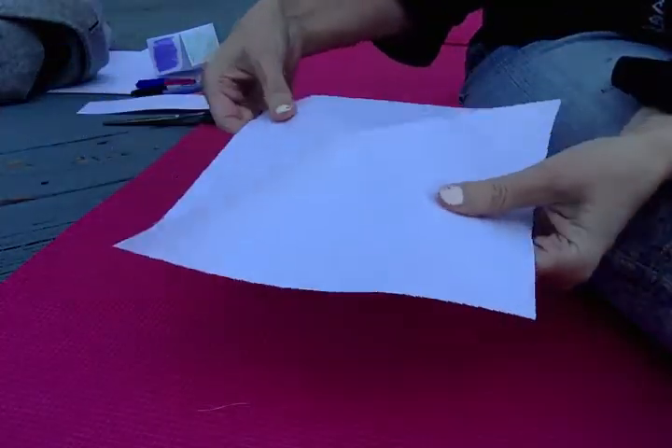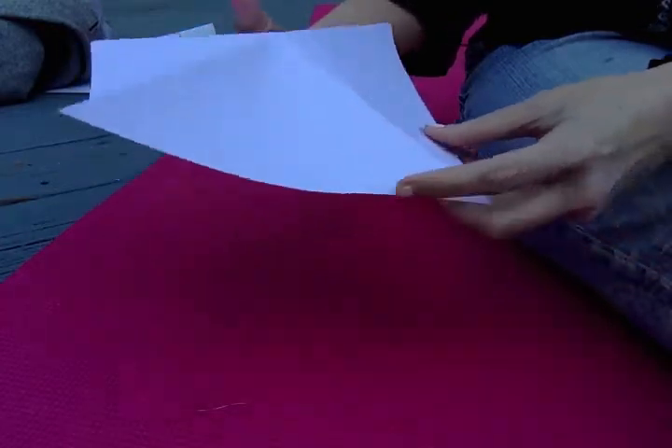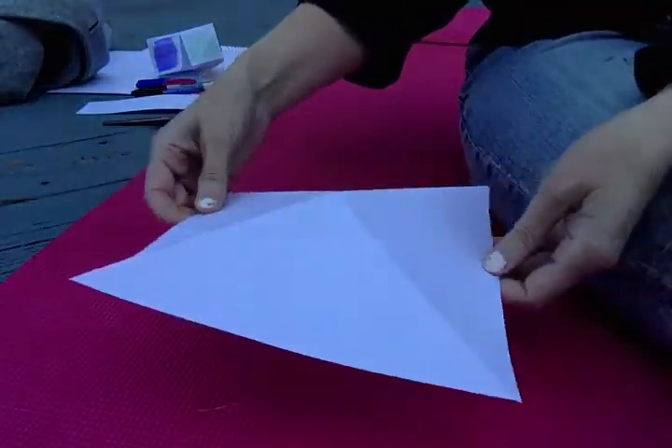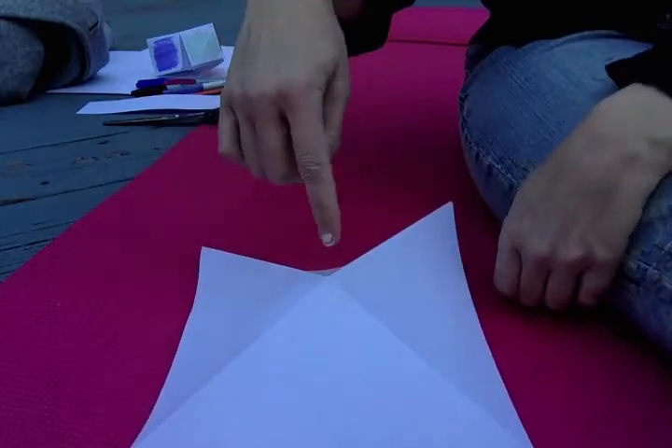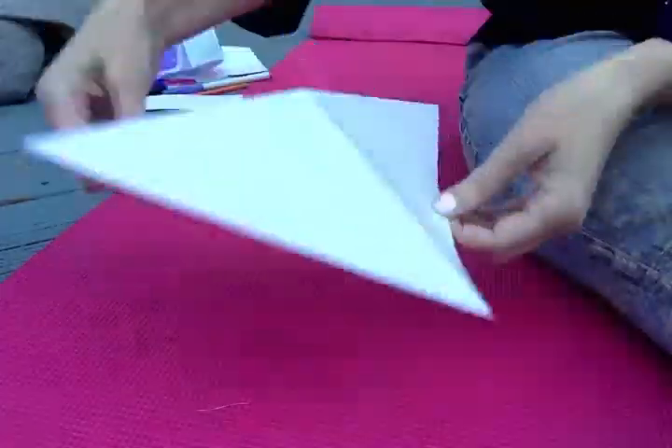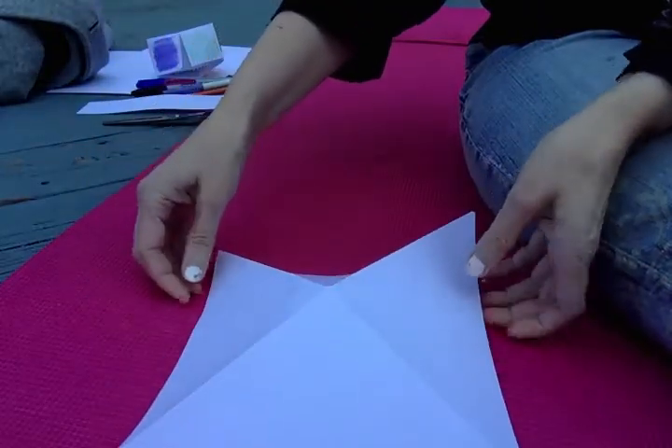Open it up, and when you open it up you're going to put it on the table or the floor wherever you happen to be. You're going to make it look like it's sort of like a pyramid — like an Egyptian pyramid, like this. Don't put it like this, put it like this.